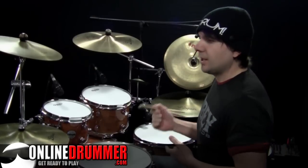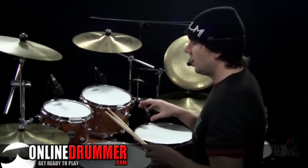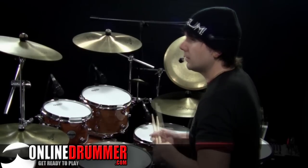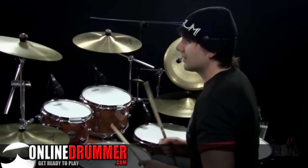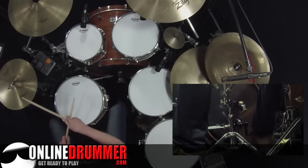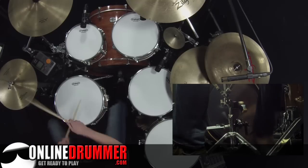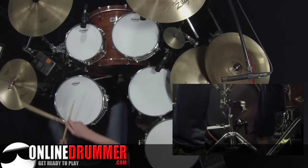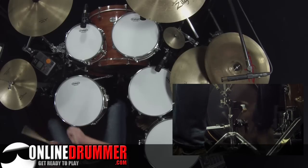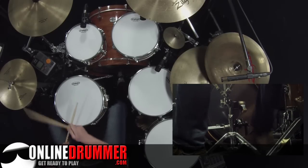Number 11 writes out the hi-hat strokes as 8th notes, as you would normally see them. But the pattern you're playing is actually the same as number 1 — just written as 8th notes and 16th notes. So those two basses there are the same as in number 1: 1 and a, 2 and, 3 and a, 4 and, 1 and a, 2 and, 3 and a, 4 and.